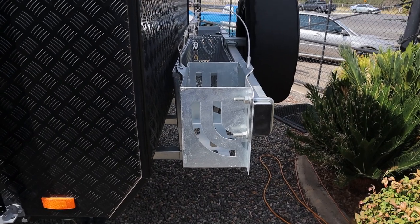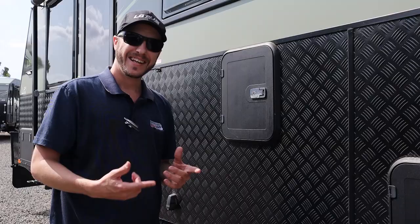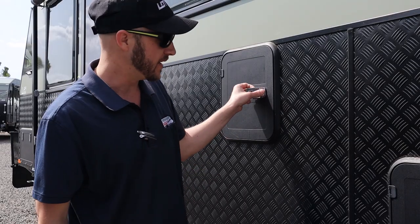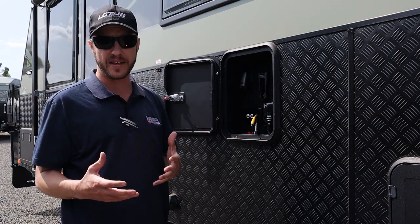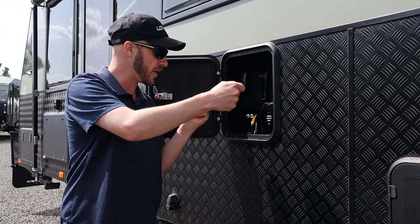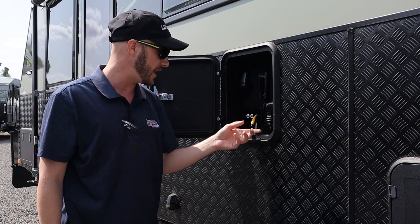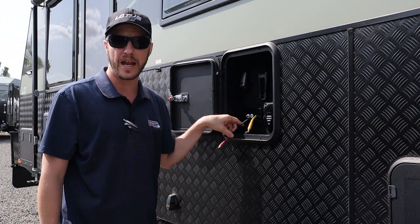The bumper is a reinforced, very strong bumper with two jerry can holders and a wood carrier. Out here we have the entertainment locker, which is quite handy — it means you're able to bring your TV outside and entertain yourself. There's a 12-volt plug where you can bring the TV bracket out and put your TV on top, and there's also a 240-volt outlet as well as audio and visual cables, USB, and an aerial plug.